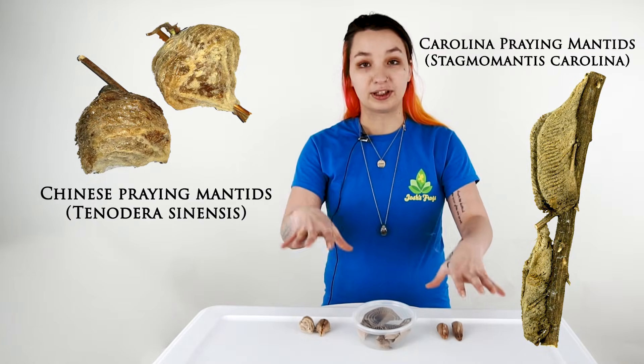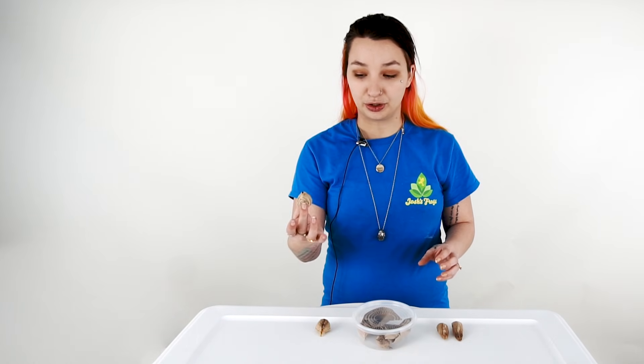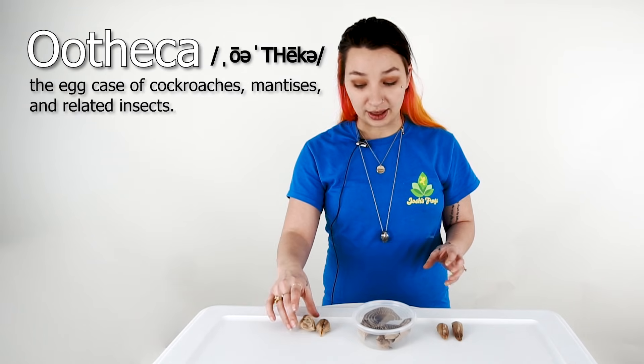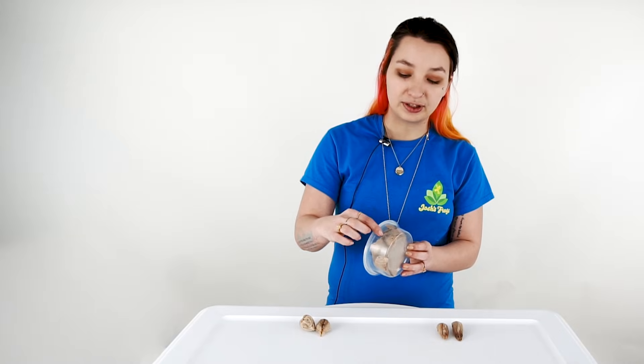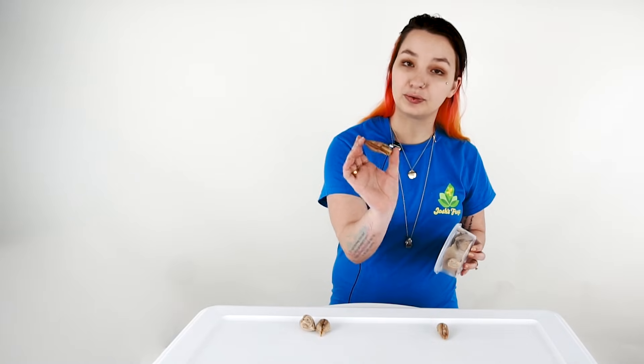Obviously, we have some different sizes and different textures to the actual oothecae themselves. When you get them, they're going to be packaged like this. You'll be able to open them. Some of them will have sticks on them, and some of them, like these, will not.